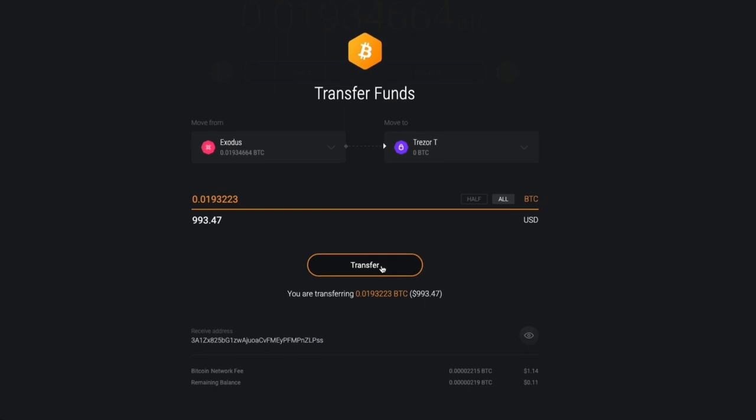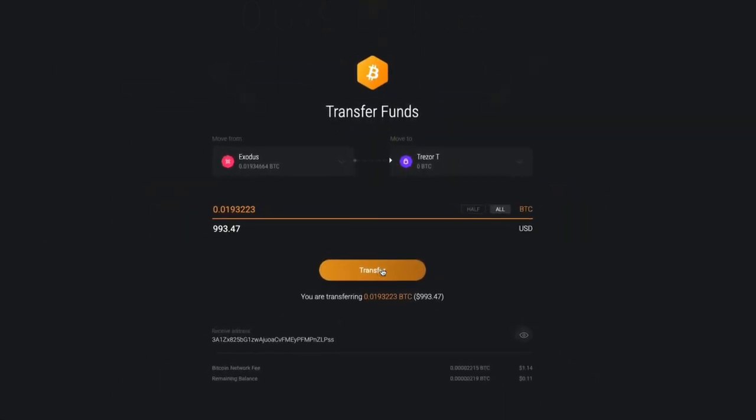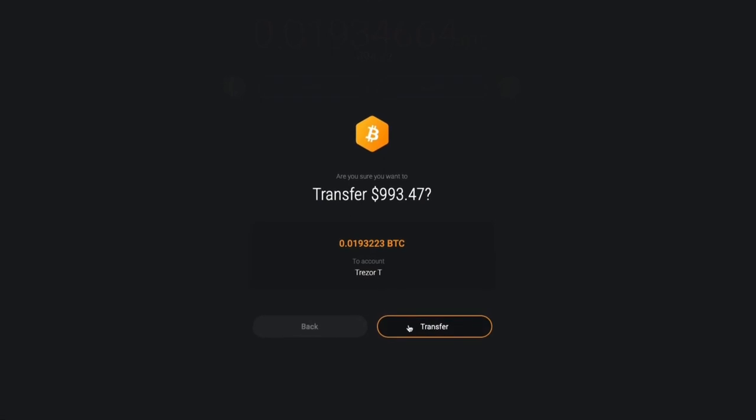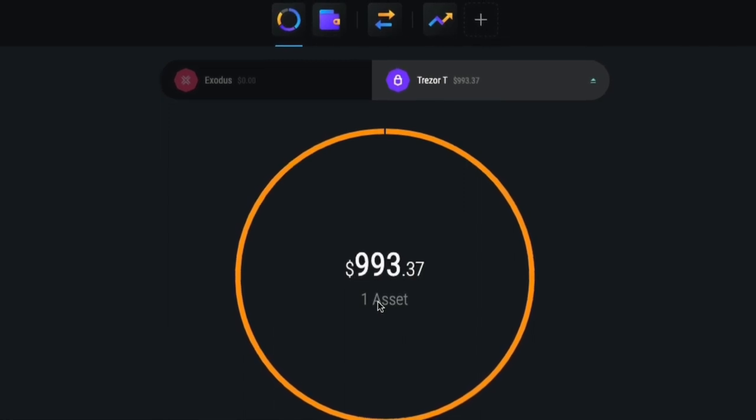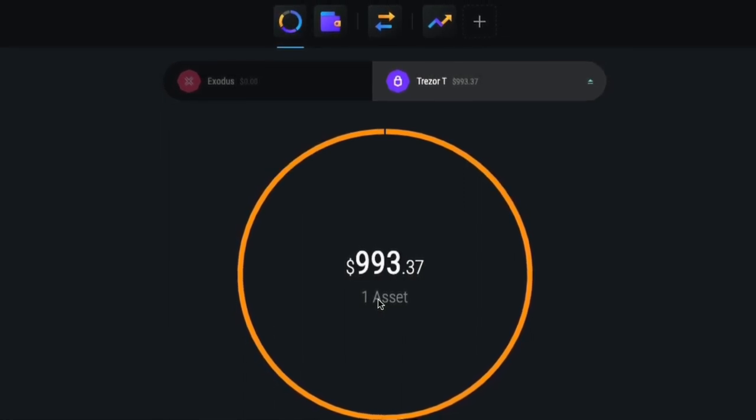A gas fee is required to transfer Ethereum assets to your Trezor wallet. If you do not have sufficient funds to cover gas fees, a notification will appear at the bottom of the screen. You can keep track of your Trezor portfolio, view your addresses, and send funds to your Trezor even when your Trezor is disconnected.